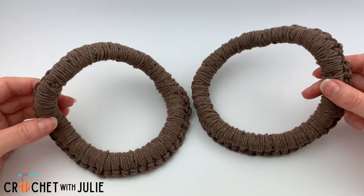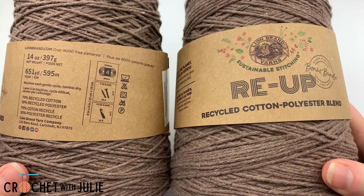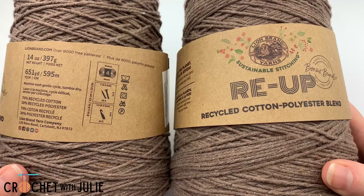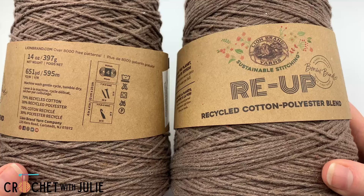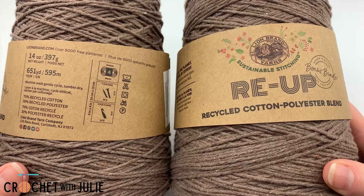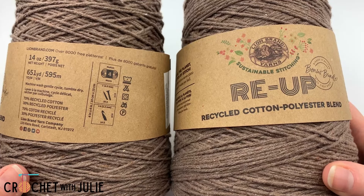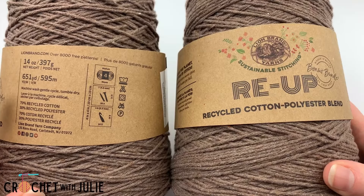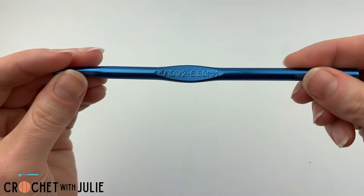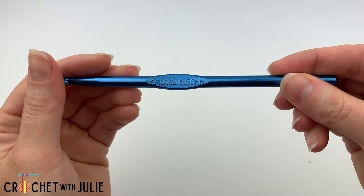If you're interested in different sizes of these handles you can check the links in the description. For your handles you are going to need two strands of yarn and it doesn't really matter the size, weight, brand, or type, but if you want to copy exactly what I'm doing I am working with the Lion Brand Yarns Re-Up Recycled Cotton and Polyester Blend Yarn, size 4 medium weight, color Portobello. I'm also going to be using a size K or 10.5 or 6.5 millimeter crochet hook.